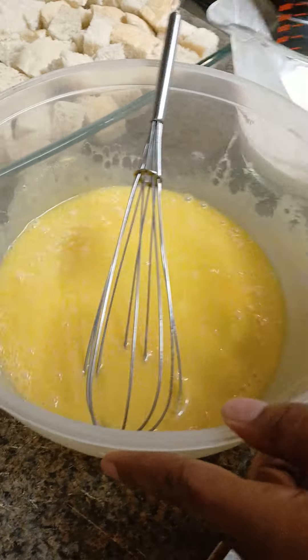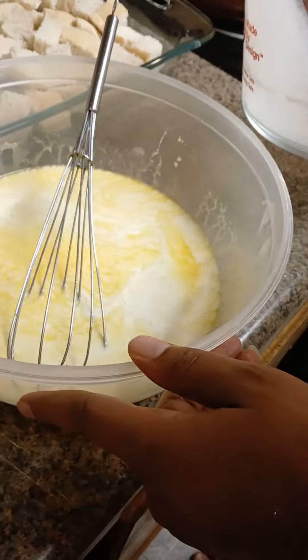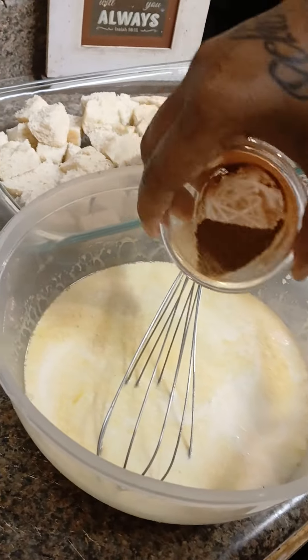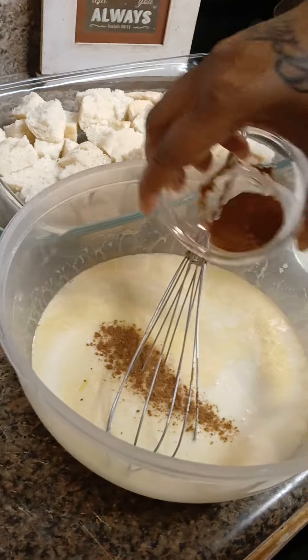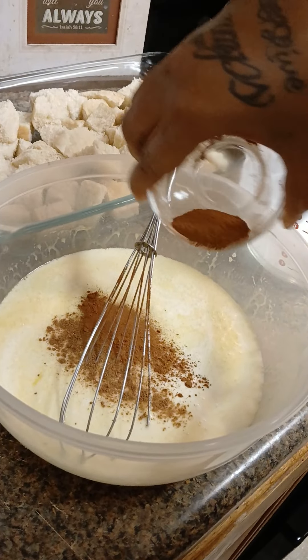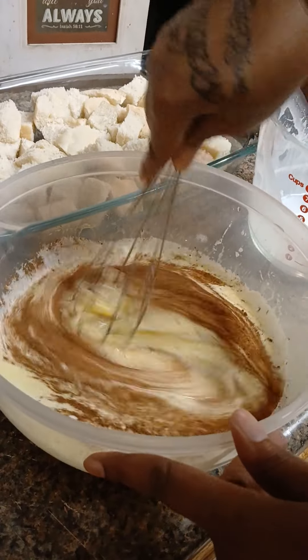I'm gonna add all the rest of that. Now I'm gonna add just a little bit of the cinnamon and the nutmeg, and I'm gonna leave some for when I put it in the oven — I'm just gonna do half and half. Get this all mixed up.